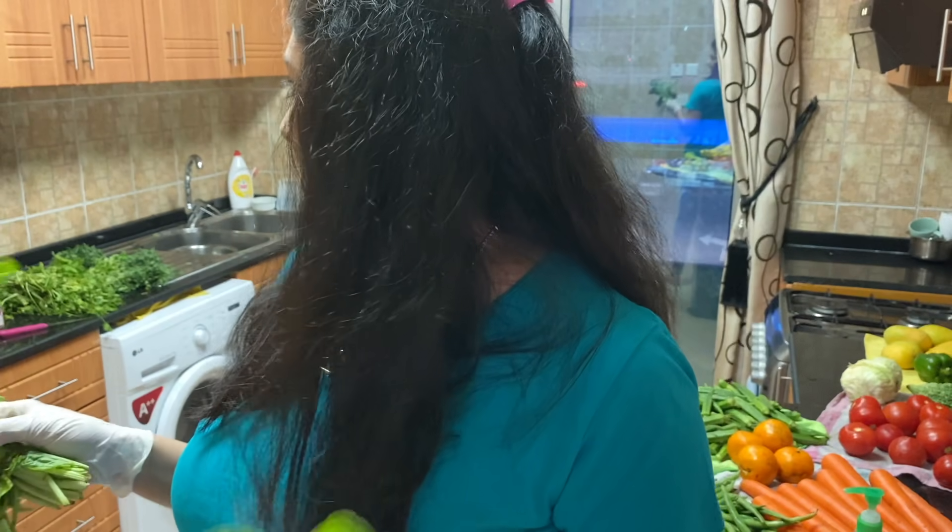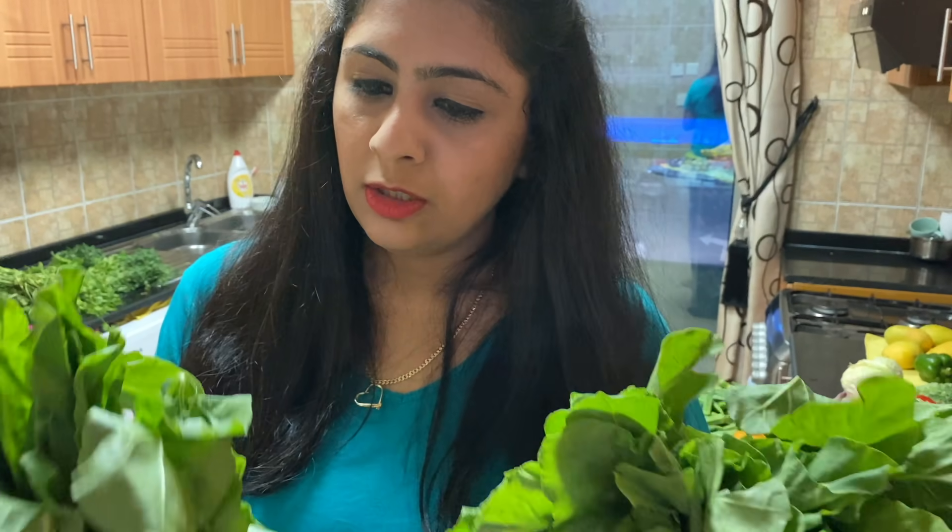When it comes to washing green leafy vegetables, I prefer washing them completely in water 3 times — the way we do when we want to use them for cooking. Afterwards I'll show you how to store them, but it's important to wash them thoroughly because they are kept in the open. I have spinach, methi, coriander leaves, and many bunches. It's a tiring process but I have to do it, so I'll wash everything and then show you how to store them.